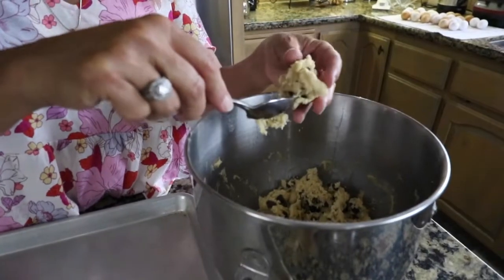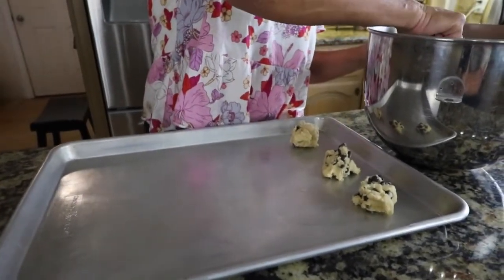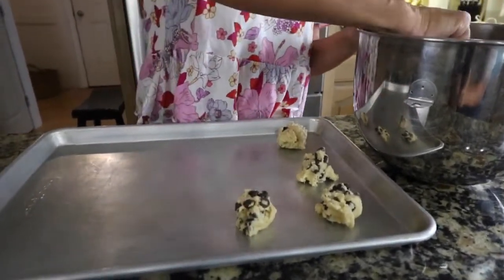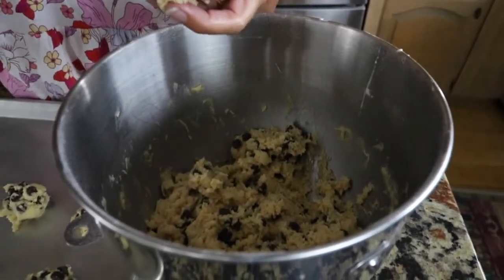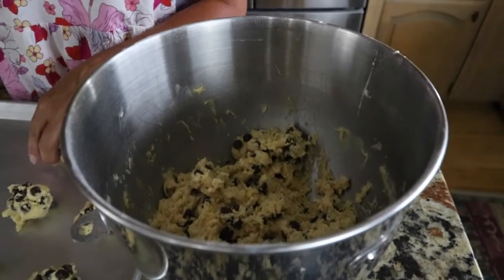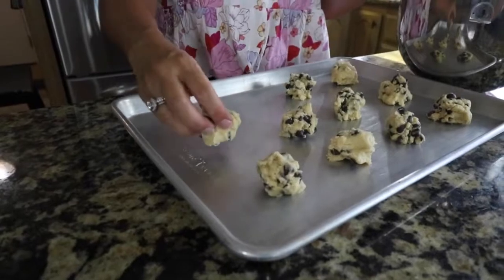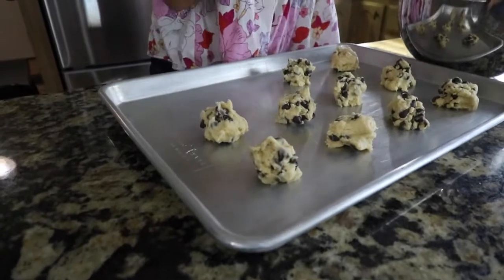The chocolate chip cookie dough has been in the refrigerator overnight, and now they're ready to bake. If you prefer cake-like chocolate chip cookies, then don't refrigerate your cookie dough — leave it on the counter to ferment. The dough will be softer, broken down even further, making it very tender and more of a cake-style cookie. But if you like a chewy-style chocolate chip cookie, refrigerate your sourdough cookie dough and take it directly from the refrigerator.